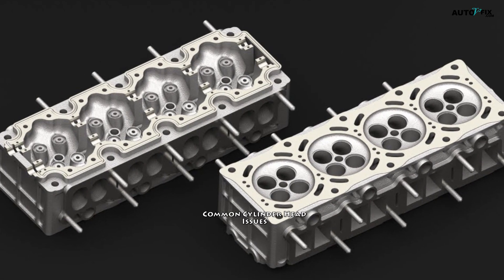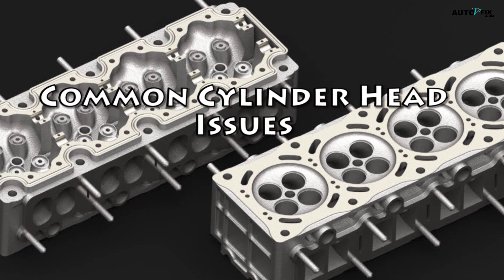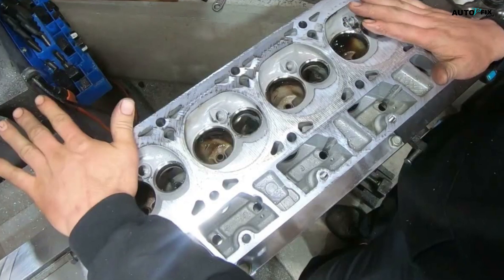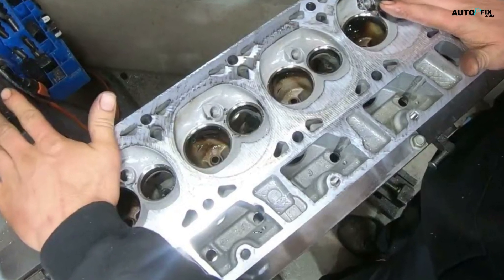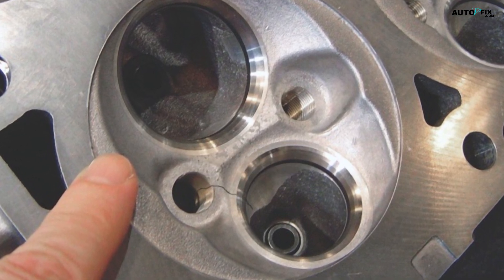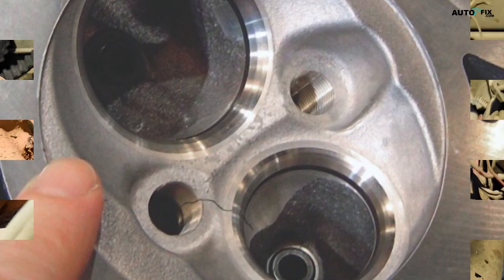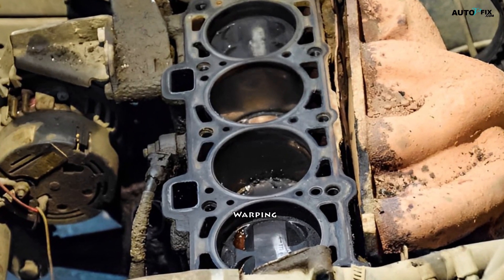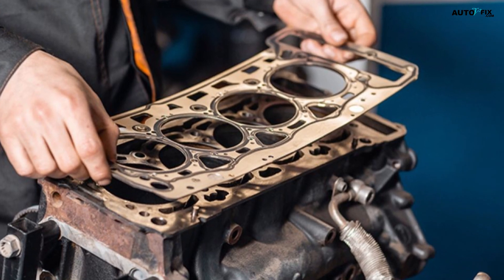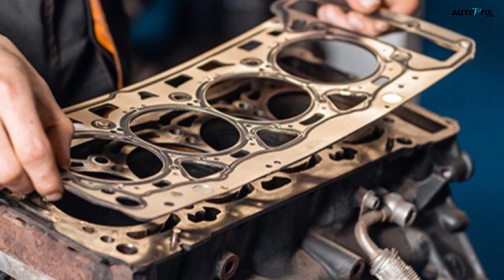Common Cylinder Head Issues. Cylinder heads are susceptible to various issues that can compromise their performance and longevity. Some of the most common problems include: 1. Cracks — thermal stress, overheating, or excessive pressure can cause cracks to form in the cylinder head, leading to coolant leaks or compression loss. 2. Warping — extreme temperature fluctuations or improper torque during installation can cause the cylinder head to warp, resulting in poor sealing and potential head gasket failure.